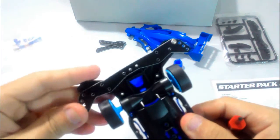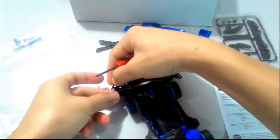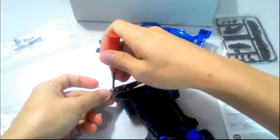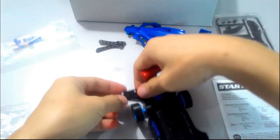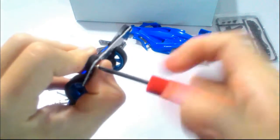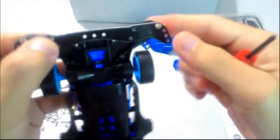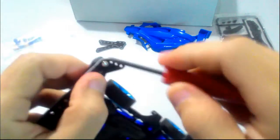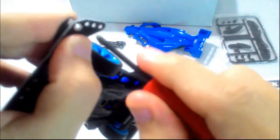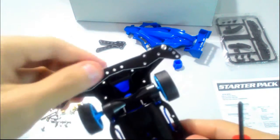I don't screw it tight so that I can adjust it. Next, screw in the other one. Front is done.